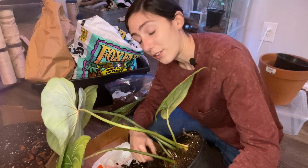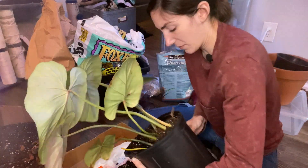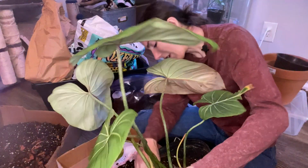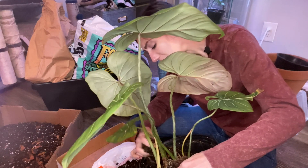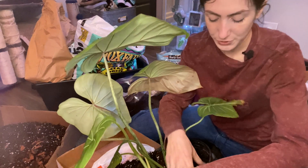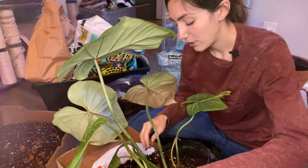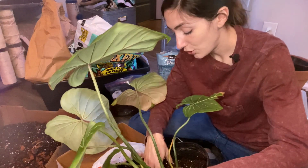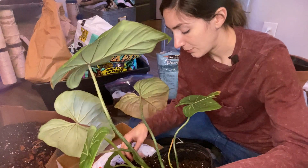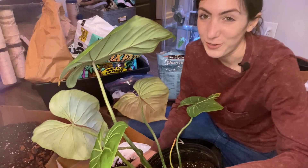I'm trying to do this so gently because I don't want to disturb the roots too much. No matter what, when a place tells you something's good and to leave it in the soil, you never know. I had a plant the other day that looked seemingly so healthy — showing no signs of pests. I got into the soil and it looked good for the most part, but deep in the soil there was an infestation of eggs that hadn't hatched yet.